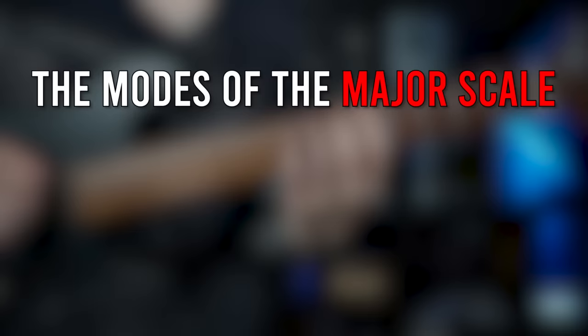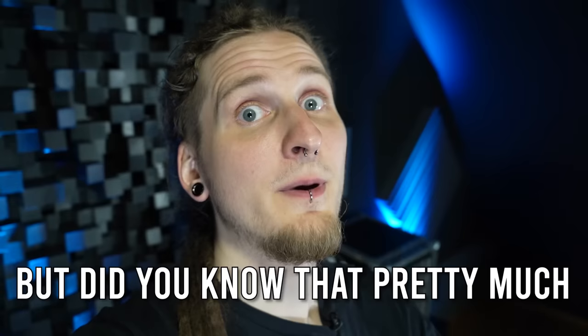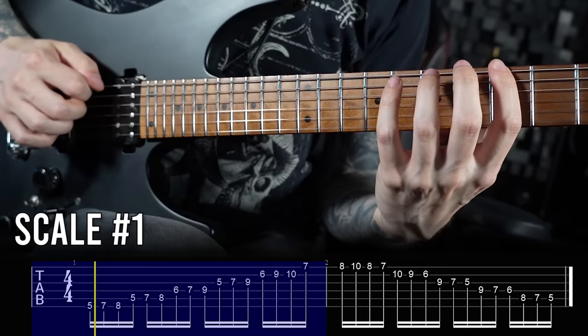But hold up — I'm not talking about Ionian, Dorian, Phrygian, Lydian, Mixolydian, Aeolian, and Locrian. That's of course what most people think of immediately when they hear the term modes. But did you know that pretty much all scales have modes, and did you know that there's a way of practicing and memorizing them in just one small section of the fretboard, and that a simple and easy workout like this can completely change the way you understand music? Well, all of this is true, so allow me to show you how you can get started.